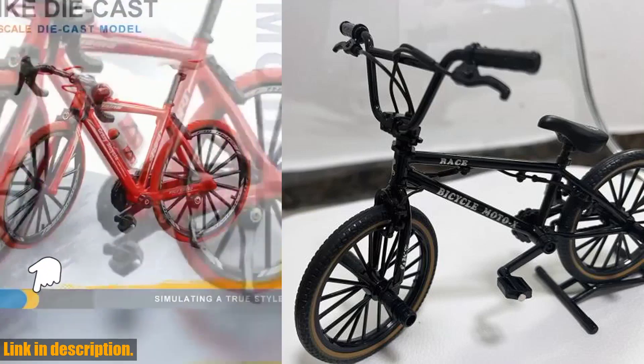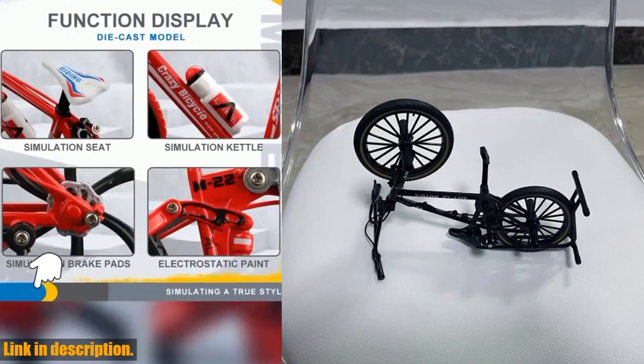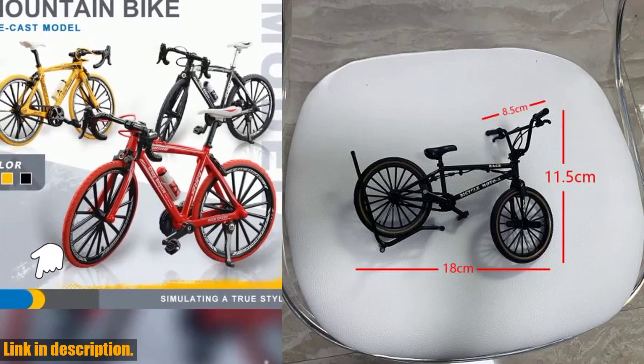Today I've got something really special to share with you: the 18 Mini Model Alloy Bicycle Diecast Decoration Metal Mountain Finger Black Bike Simulation Collection Gift Toys for Boys.